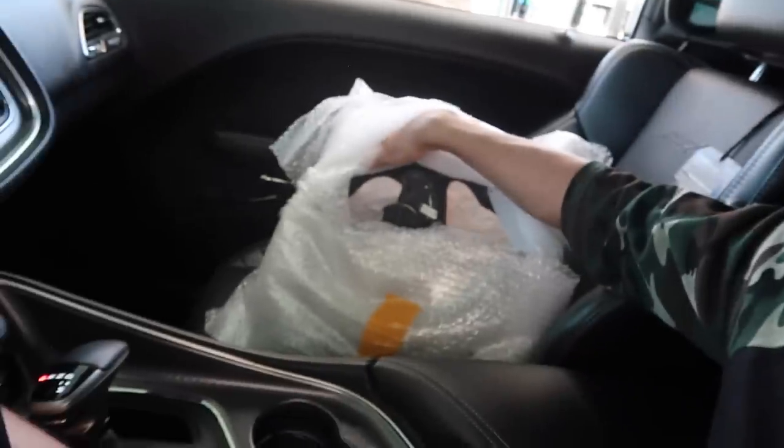Today we got some exciting mods for the good ol' Hellcat. We're doing a mod that I've been wanting to do for a while now, and that is a full carbon fiber steering wheel with LED shift lights — just like I have in my Corvette. If you guys haven't seen the one in my Corvette, here's a video of it.